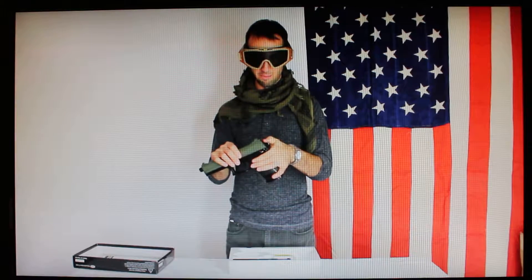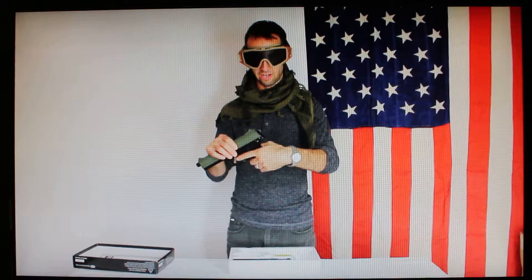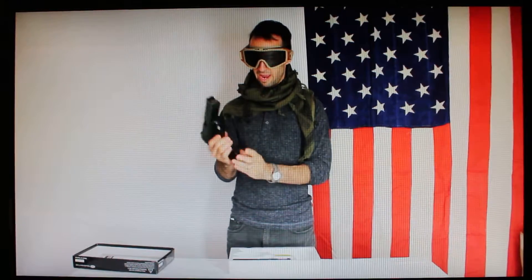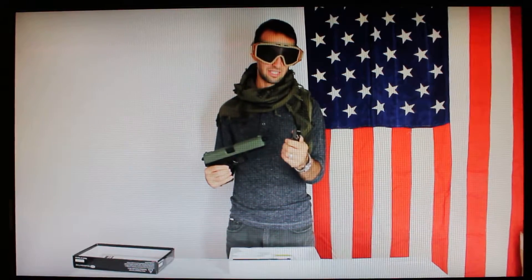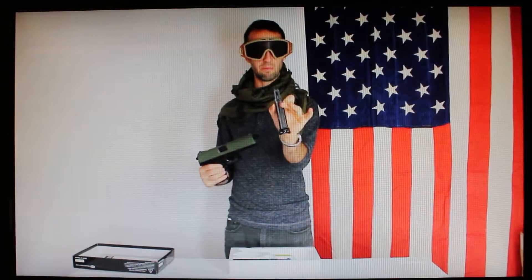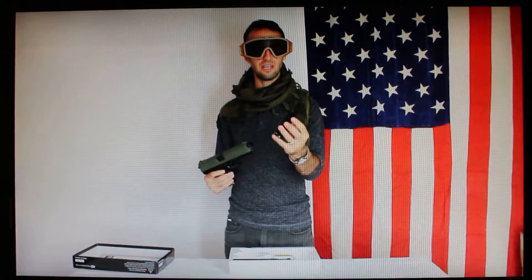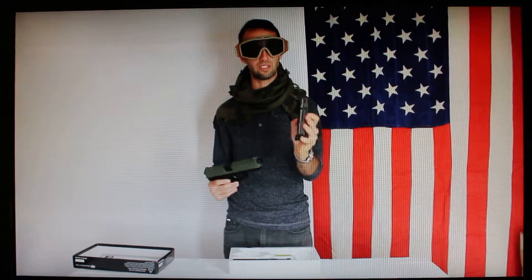The gun is pretty much all plastic on the outside except for some metal components like the hammer, which is double action but you can pull back for single action — which I do recommend in the field. The trigger itself is metal, and the magazine is most of the weight. It's all metal inside except for the plastic piece that pushes the BBs up into the chamber.